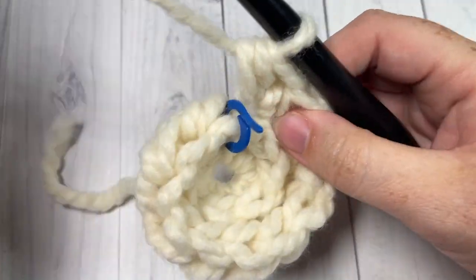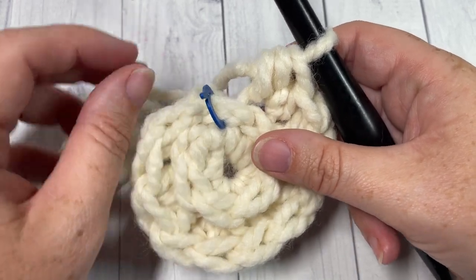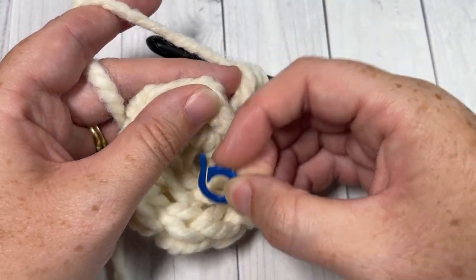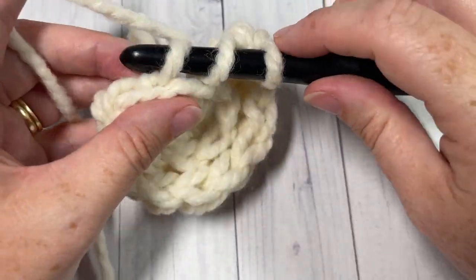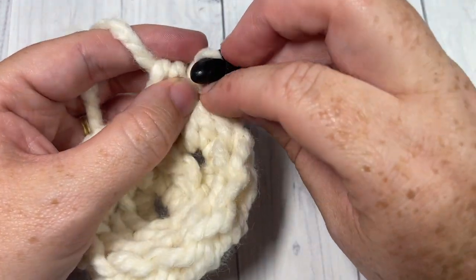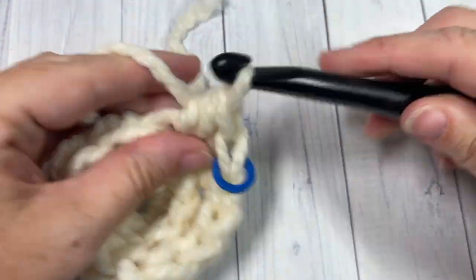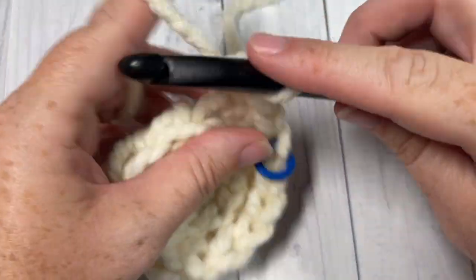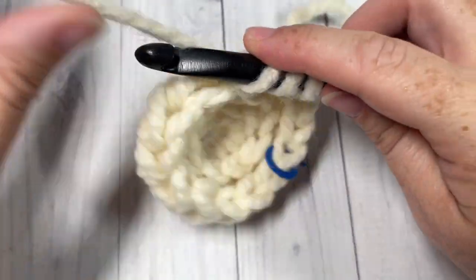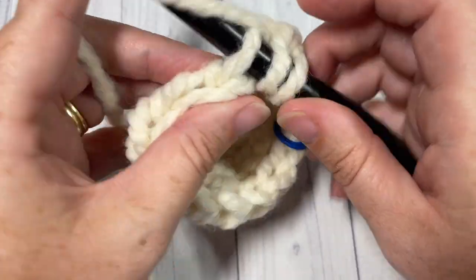Once you come around to your first stitch, do not turn and do not join. For round three, working in the third loop again, half double crochet into the first stitch and mark your stitch, then work two half double crochets into the next. Repeat — one half double crochet in the next stitch followed by two half double crochets in the next — all the way around. At your stitch marker you should have a total of 18 stitches.